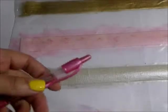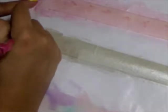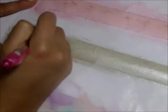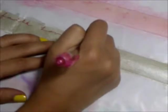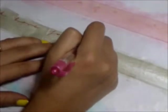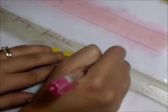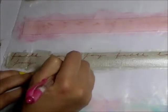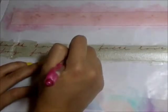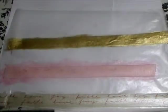On this platinum tape I'm going to use my metallic pink pilot pen and I'm just going to write some words across the tape — I'm going to write 'faith,' 'love,' and 'joy.'